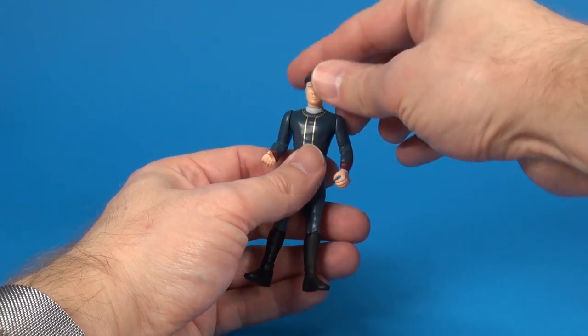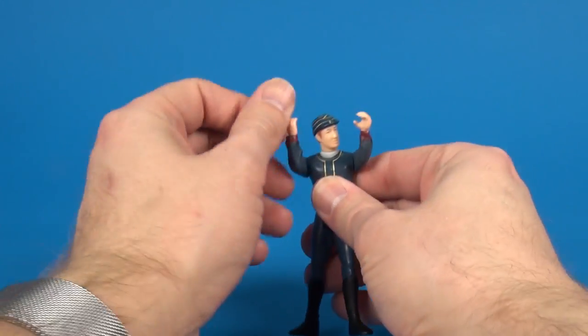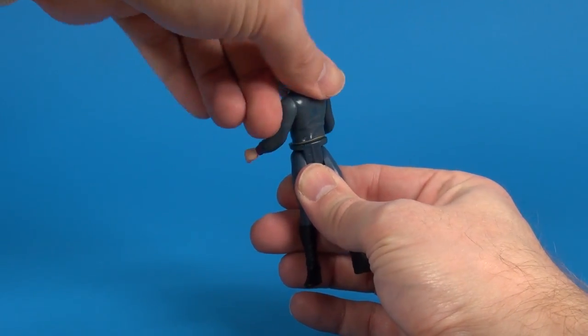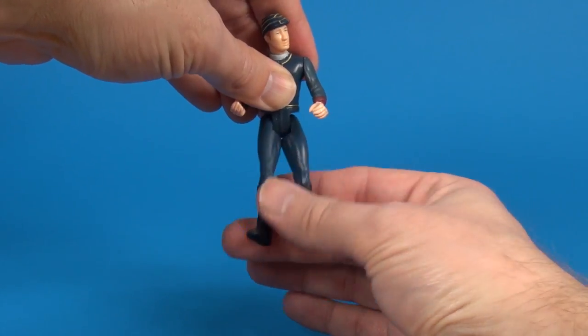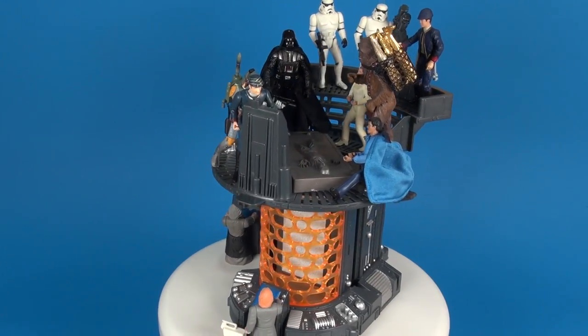As far as articulation goes on this figure, you've got your head that rotates side to side, both arms go up and down at the shoulder, there's some pivoting at the waist, and the legs go forward and back — that's all you get.